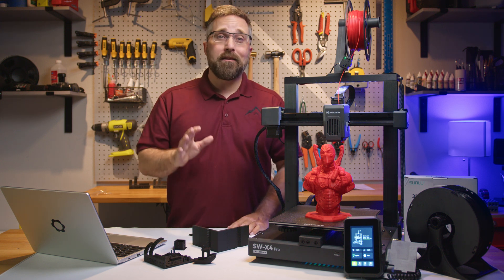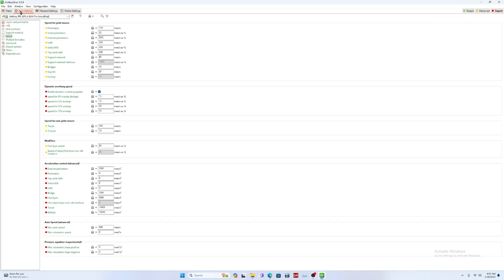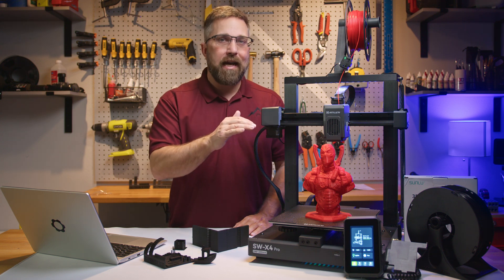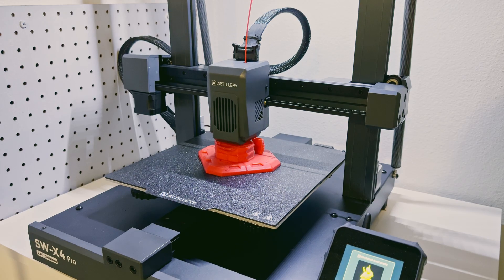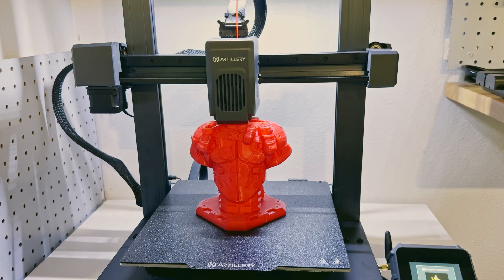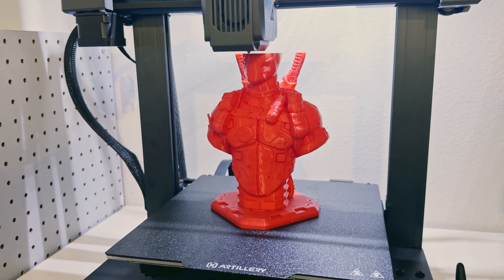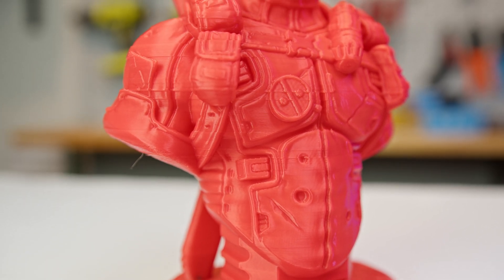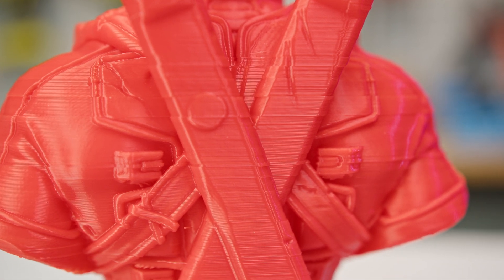Finally, to check the level of detail the printer is capable of, I pulled up a Deadpool bust I'd been saving for a special occasion. I sliced it using the default Artillery standard PLA settings but increased the Z lift height a bit — I'd noticed some nozzle contact with infill while traveling on my last prints, and some minor layer shifting in other prints. I printed the bust using some generic Sunlu red PLA. The printing went smoothly, the print stayed securely fastened to the build plate, there was no nozzle contact, and it finished in just over eight hours. The detail was really good, especially for a 0.2 millimeter layer height.